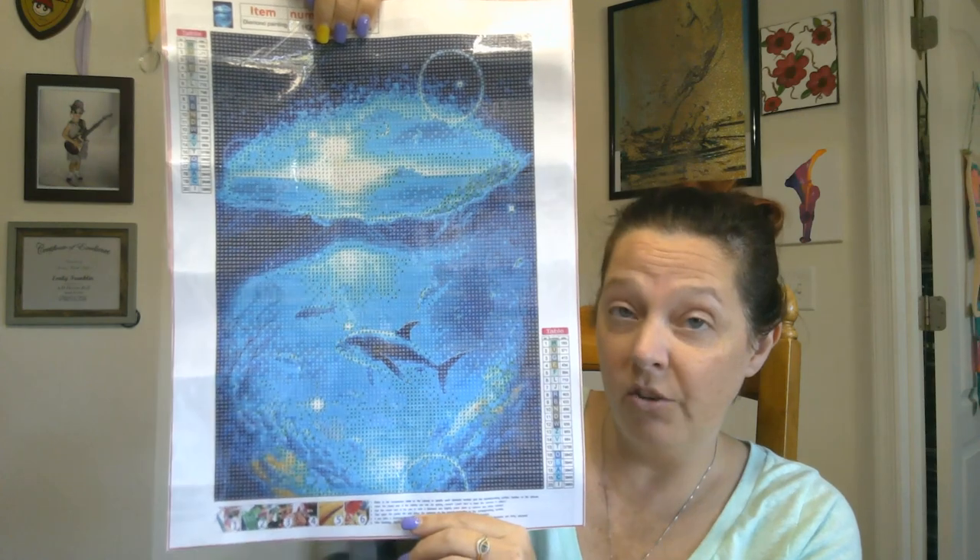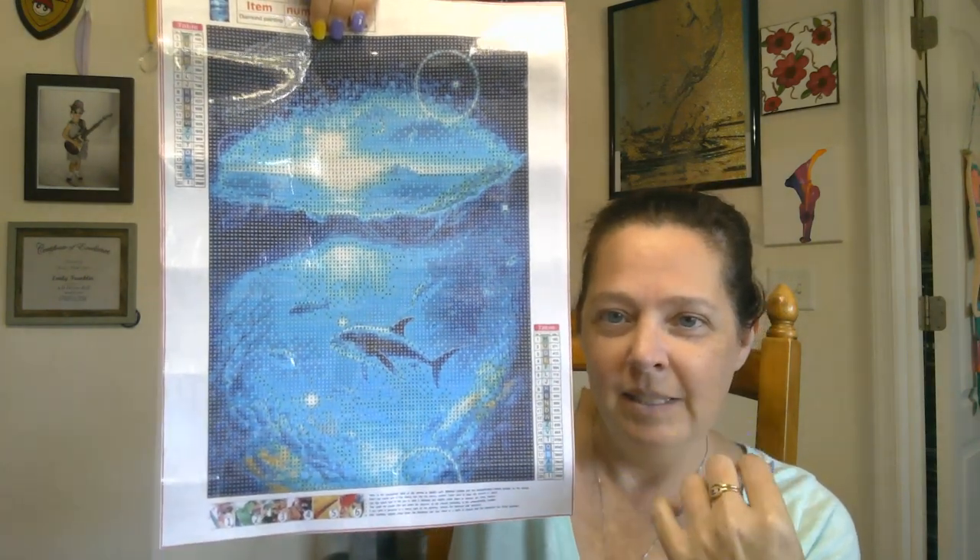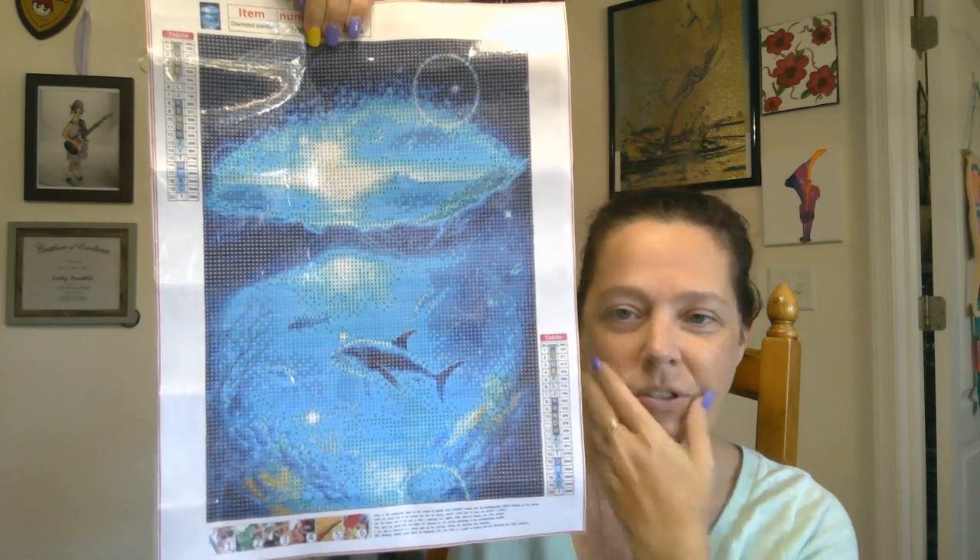Next up, Emily actually picked out the next two. So if you don't like them, it's her fault. But I hope this one is pretty cool — it's like a cave or a cavern in the ocean. And there is — I think it's supposed to be a dolphin. I'm pretty sure it's supposed to be a dolphin, but it could almost pass for just a regular fish. But if you look really, really close, he's got a little nose there.